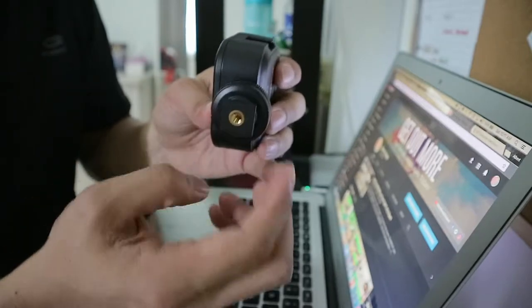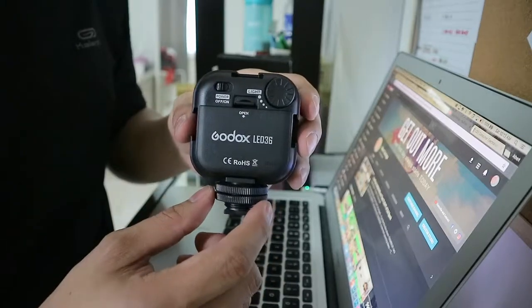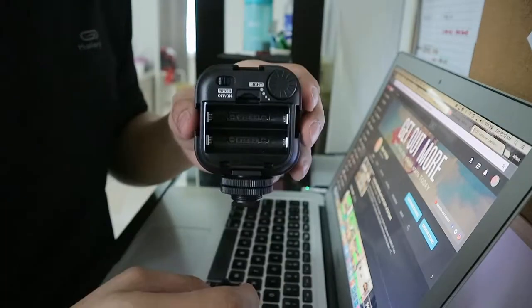Here is the side profile, the back, another side profile, the top, and the bottom. You will have your hot shoe to mount it to your camera or to any light stand. As you can see here, you'll find all the controls of the LED light at the back.